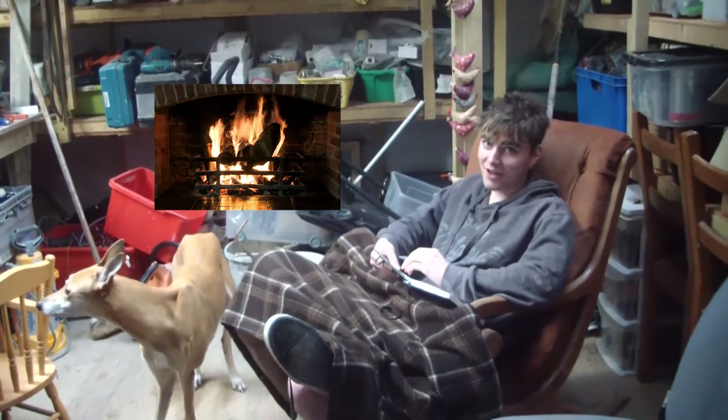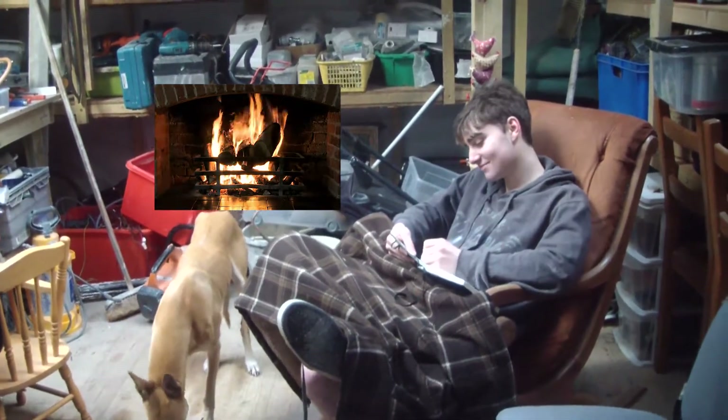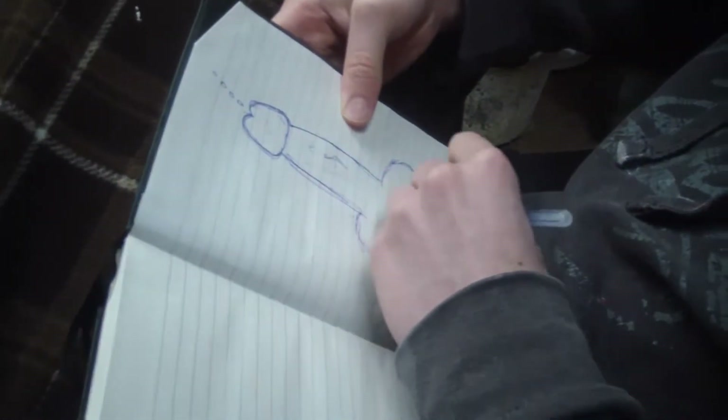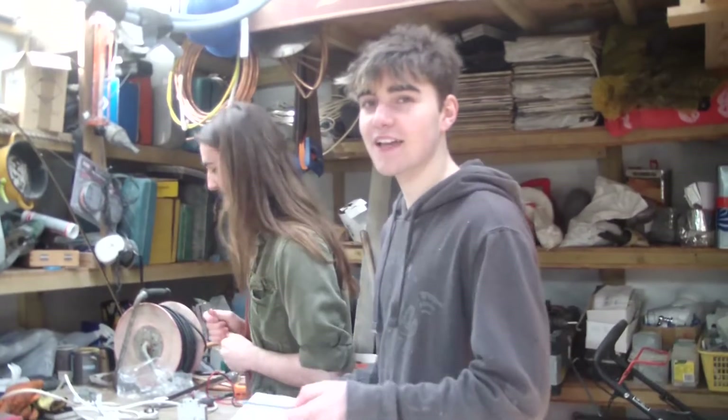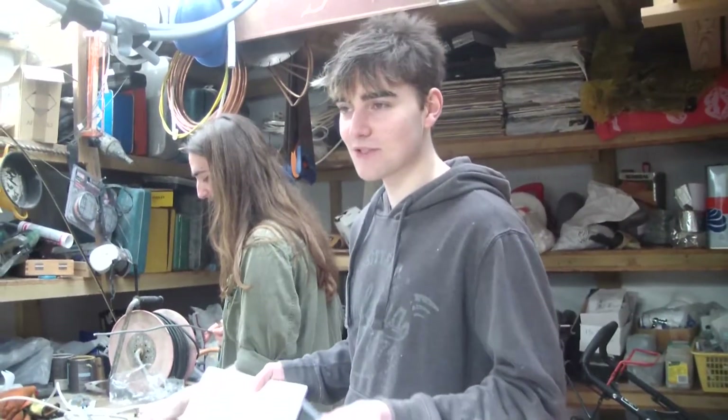Welcome back to Science with Greg. Today, we're going to be making a fire machine. We're going to be making a fire machine. We're using an old hairdryer, using the coils. We'll have a video right now.